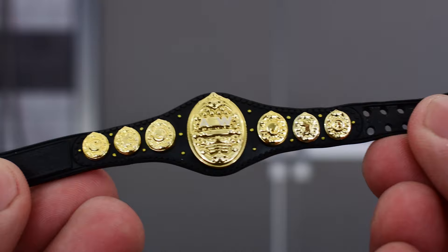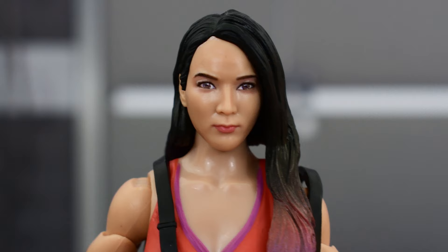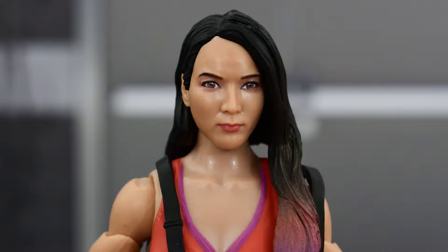Unfortunately, this is the only accessory she comes with — she does not have a kendo stick. Looking at the head sculpt, I do think that this has a pretty good likeness to Shida. The face looks really good. The lips are painted well, as are the eyes and the eyebrows.